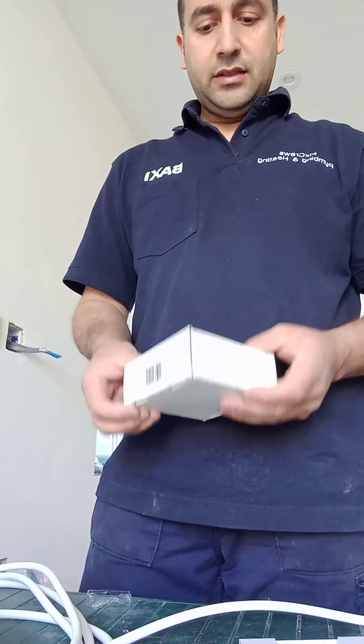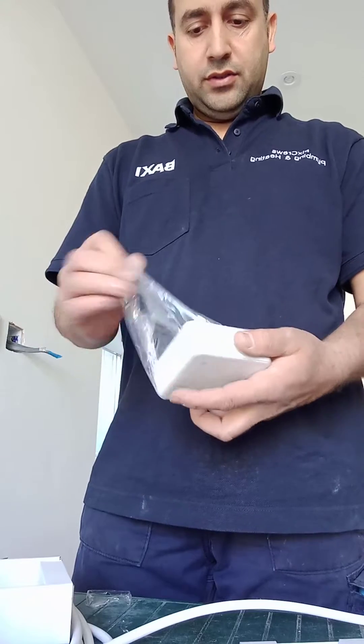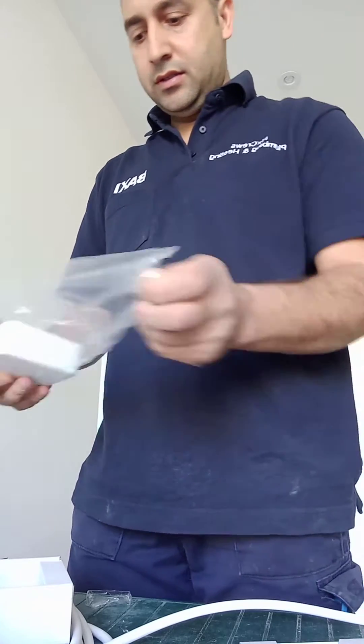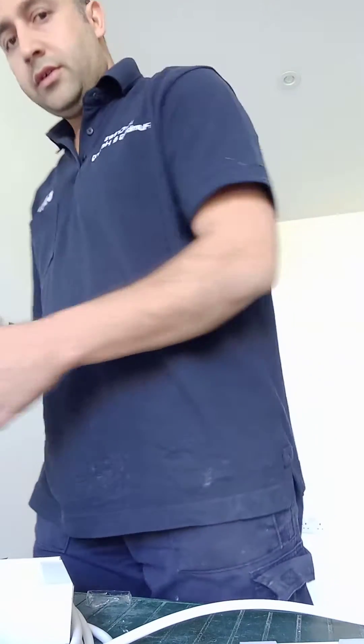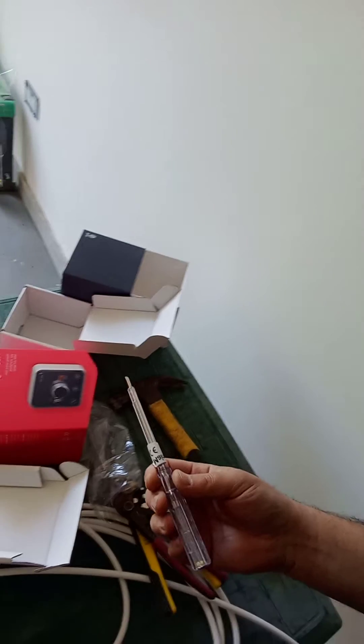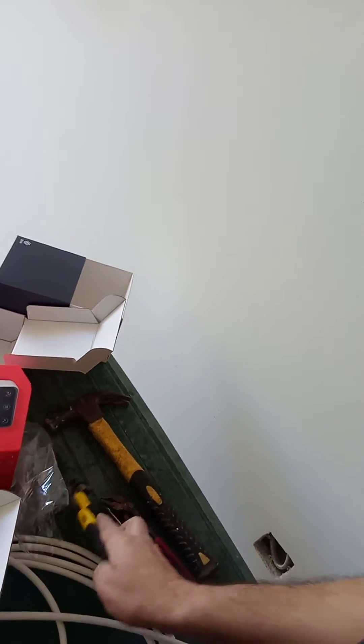On the receiver, we open it up. By the way, for doing this job you need a few tools: an electric screwdriver, a spanner, and a wire stripper.